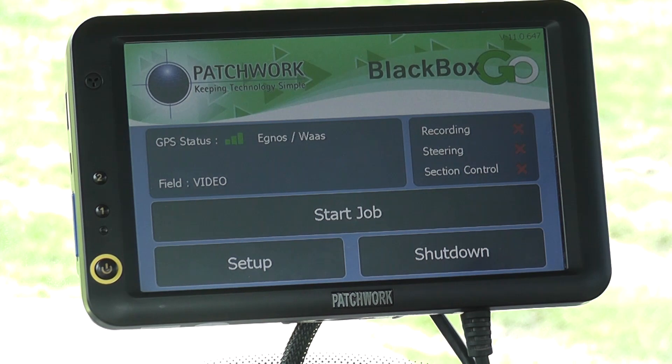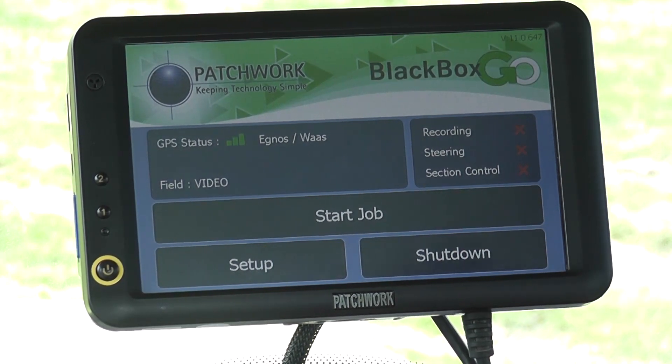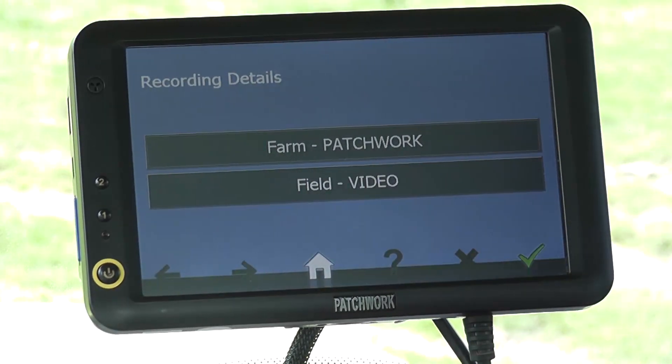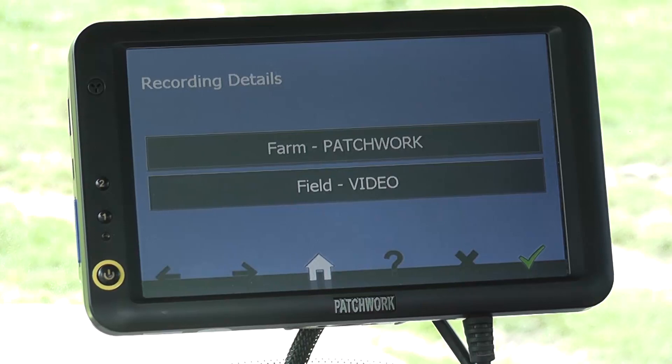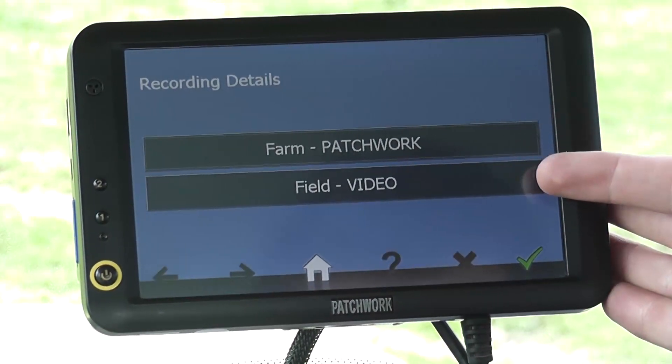In this video we are going to use the Black Box Go for guidance and coverage area recording. To begin we need to get onto the job screen, so press start job. As this field has already been boundary mapped, the system has automatically detected the farm and field name and filled in the details, so all we need to do is press the tick to continue.